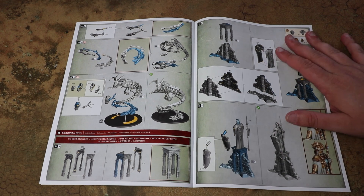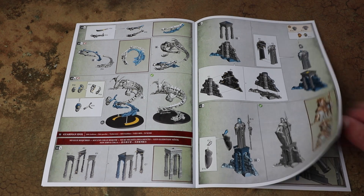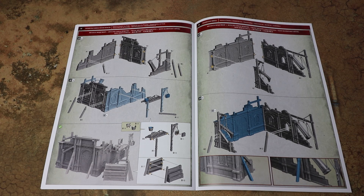And then the Guardian Idol — dead easy to put together, I believe this one is push-fit. No problems at all building that one. Same with the walls — I believe they're push-fit too, so you don't actually need any glue with those.